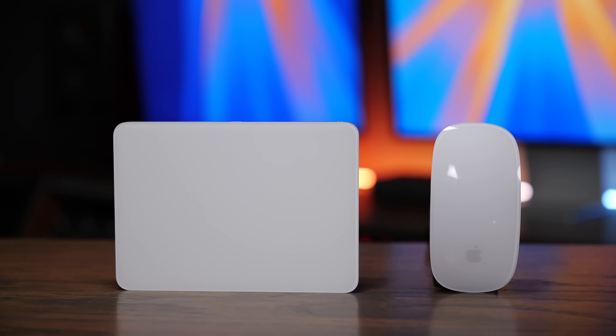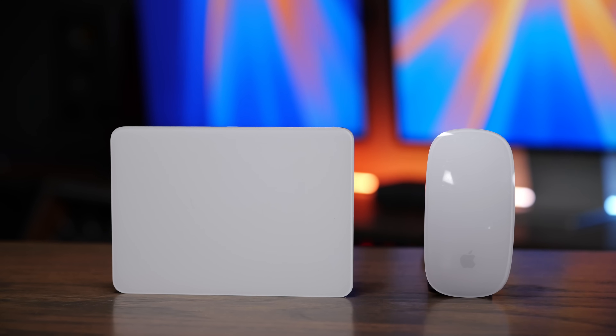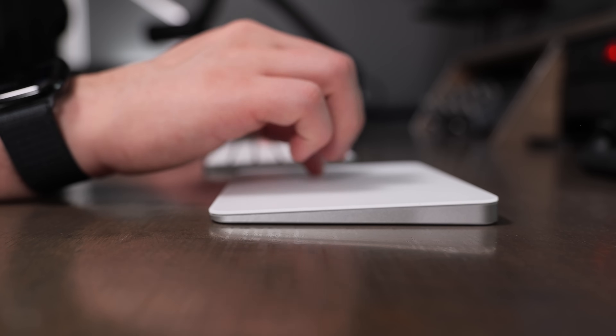If you're looking for a Bluetooth mouse for your Apple computer, then the Magic Trackpad and Apple Magic Mouse are two great options. But the way you use them, charge them, and some of the features with them are quite different. So in this video, I'm going to help you decide if you should get the Magic Trackpad or the Apple Magic Mouse.